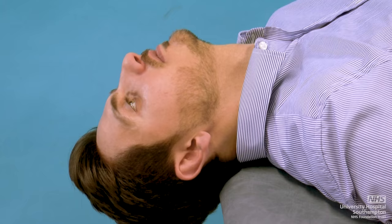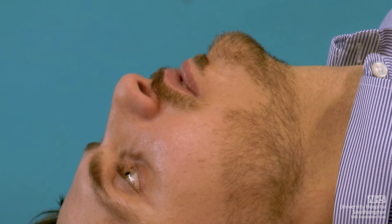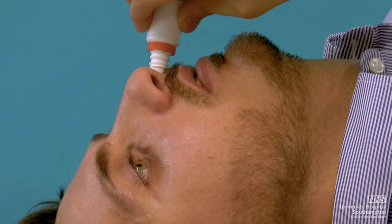Nasal drops. To use nasal drops, first lie back on a bed or couch with your head slightly tipped over the edge. Now place the prescribed number of drops into each nostril. Maintain this position for 1 minute. If using nasals, one squeeze normally empties half of the contents of the nasal.